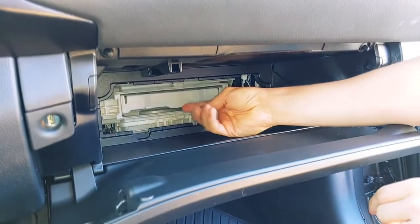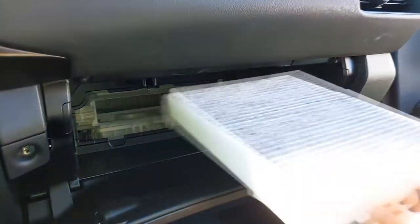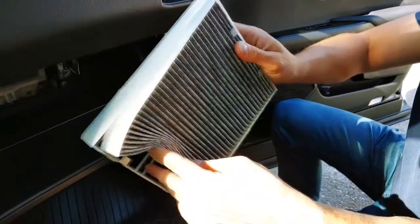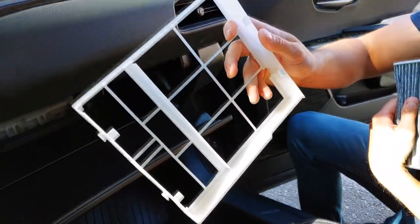And here you can see the air filter. To remove it, you just pull it out and install the new one.